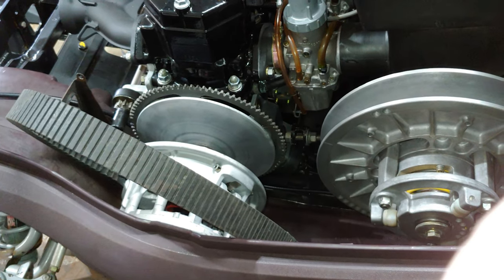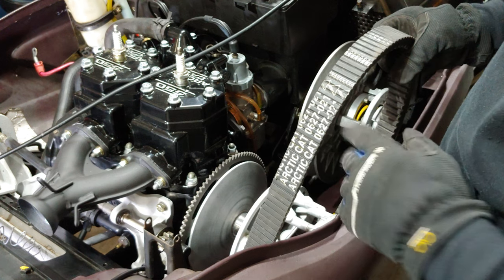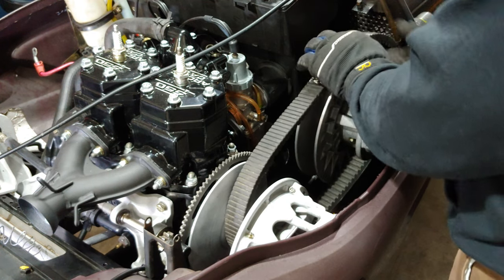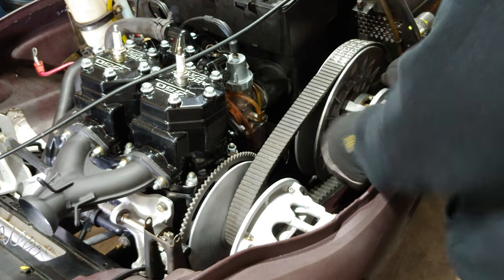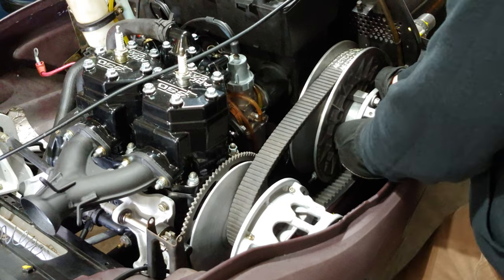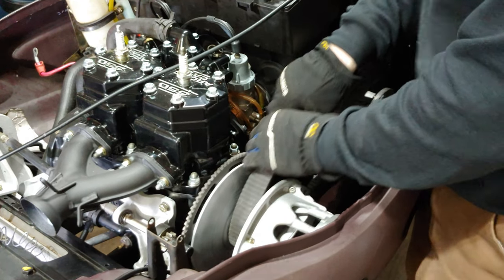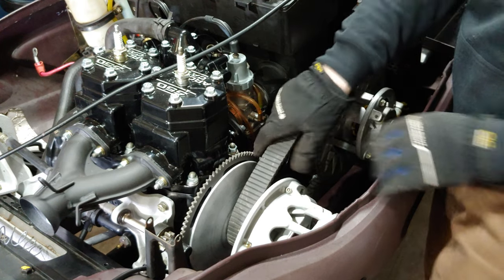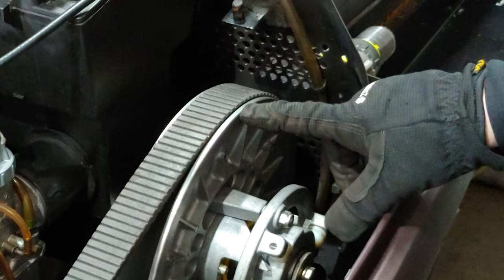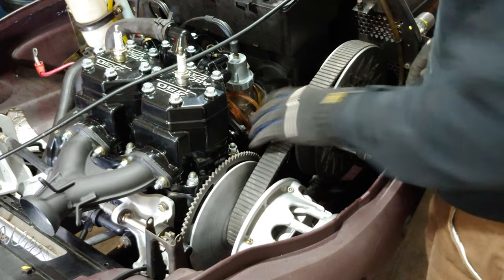It moves back and forth an eighth of an inch - that's what you want. Now it's time to put the belt on. First and foremost, make sure the belt is in the right direction. With this Arctic Cat belt, part number 0627-021, you want this arrow facing towards the engine. Get it over the primary first, start at the top, then push in and twist at the same time. That opens up the driven clutch, the belt falls in there, and then you just pull it back so the top of the belt sits about an eighth of an inch above the edge of the driven clutch.